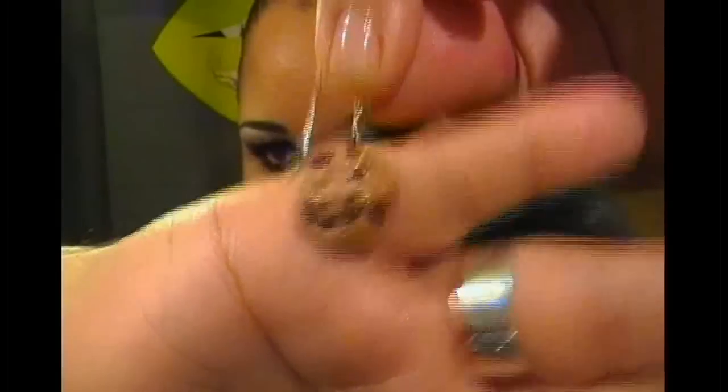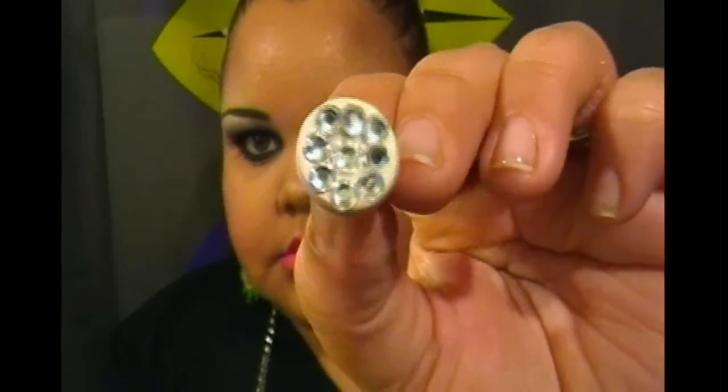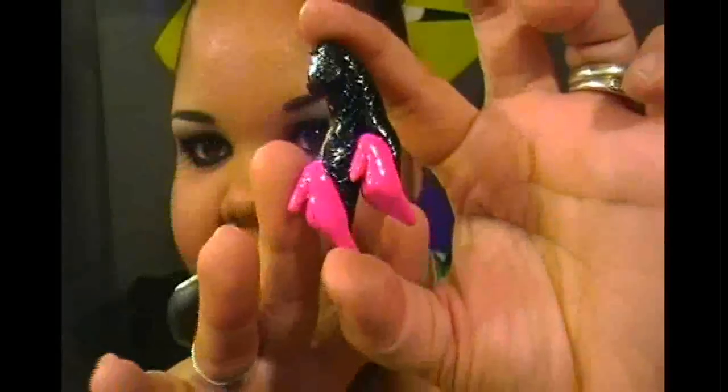I made some cookie earrings that are super, super tiny. I also made some white fake plugs and some Swarovski crystal fake plugs. And I made this necklace that I absolutely love — it actually goes with my makeup. It's just a girl crossing her legs and you can see the fishnet stockings she's wearing, so pretty.